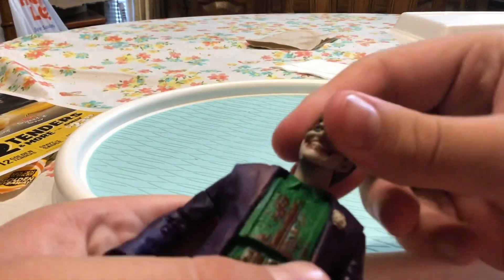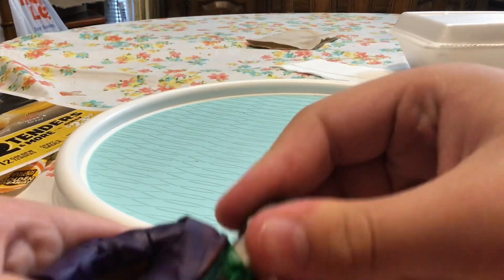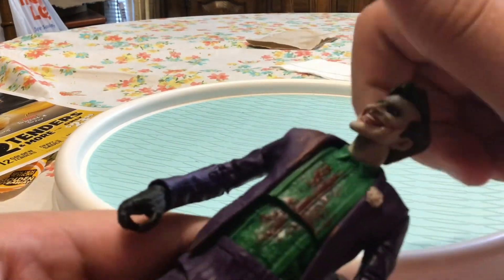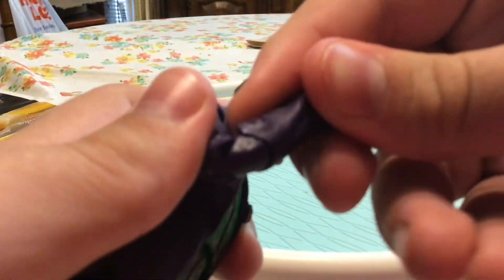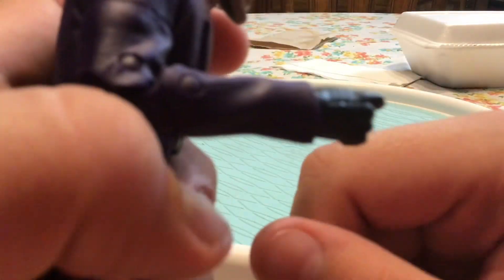Next up for the articulation — starting off with the head. His head can kind of rock a little bit, there's no real articulation there, it's just really stiff. It goes up and down a little bit — it's more of a rocker. It's really not turning like it's on a ball. You can go that far but I don't want to force it — there's some sort of lip that stops it going any farther. About just under 90 degrees. The bicep has a swivel where you can turn it.